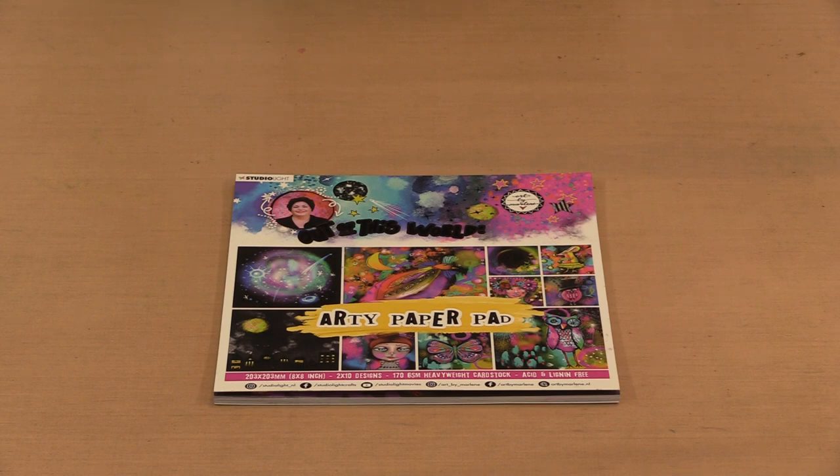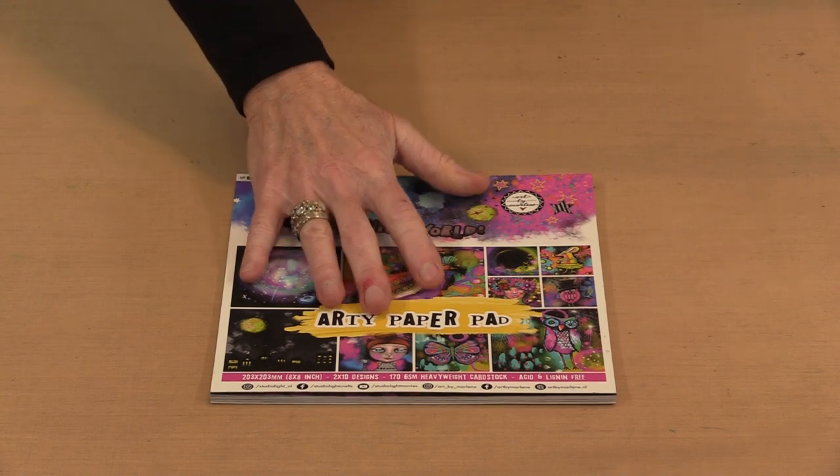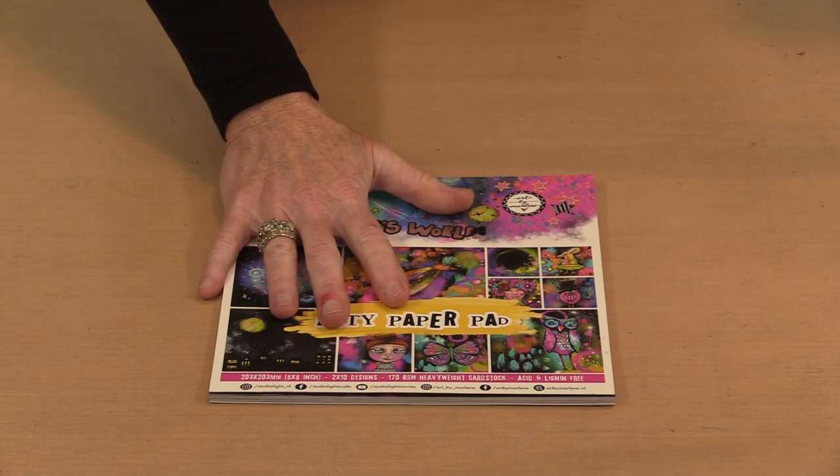This is Marlene's Out of This World Artie paper pad. It measures 8 inches by 8 inches and includes two of each of 10 different printed designs for a total of 20 sheets. This is our freebie — this is what we're giving away, and it's the focus of what I'm working with today.